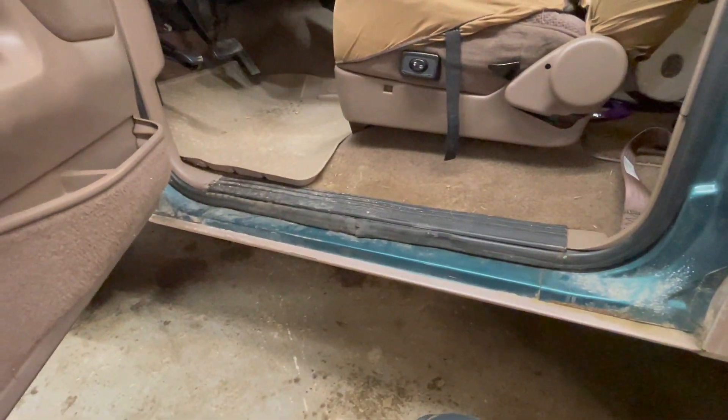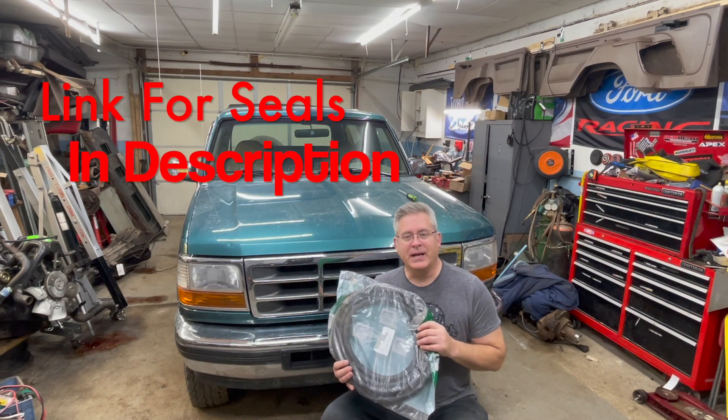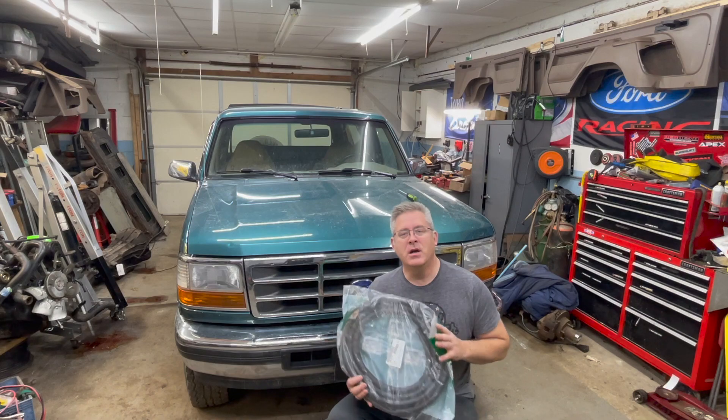Welcome back to Broncos and Parts Garage. My name is Chris. If you're new to the channel, please stick around to the end — you'll see additional links for content we've already created. For those of you that have been here before, thank you for your continued loyalty. I sell Ford Bronco and OBS Ford parts — you can find my contact information in the video description. We'll be replacing the door seals. I got these from Jeff's Bronco Graveyard — great customer service, great price, and I know they fit. I've used them before on other OBS trucks.